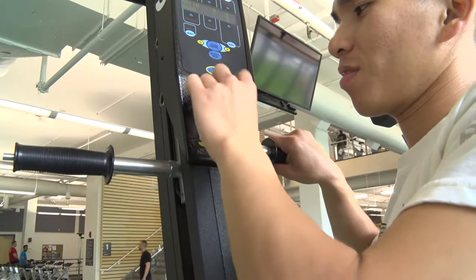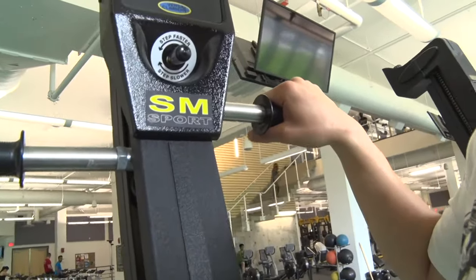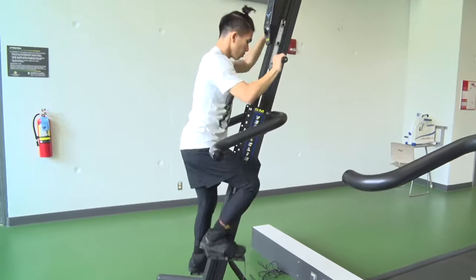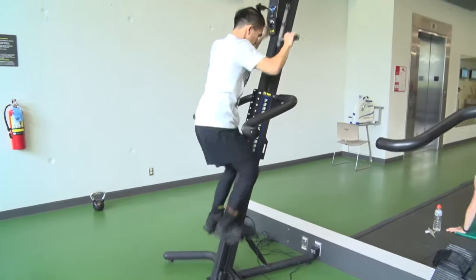Resistance can be set using the dial on the console. When using the VersaClimber, pull your knee up to 90 degrees before pushing all the way down. Sitting back into your hips will recruit the larger glute muscles to assist the quads in producing power.